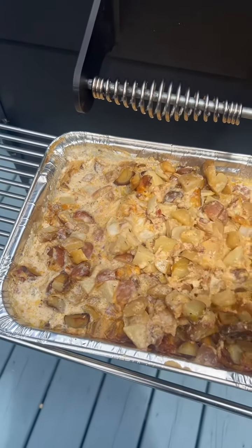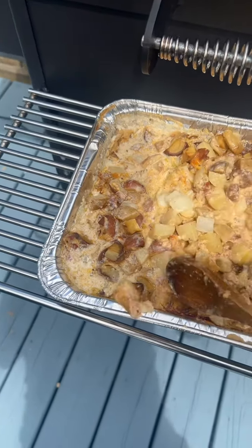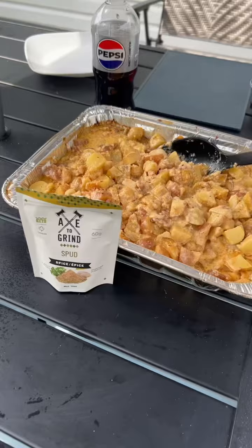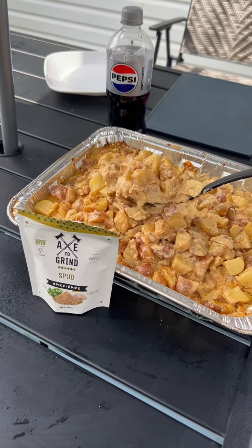Give her a stir. Mmm-mmm, ooey gooey. Can't even look at you, you're too beautiful.